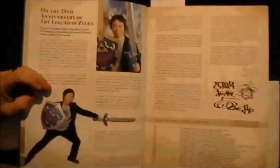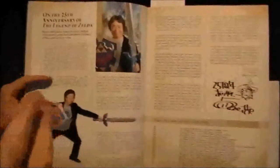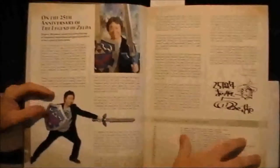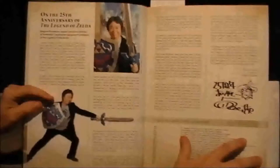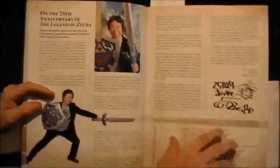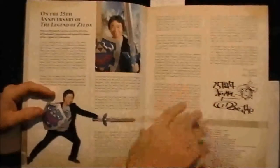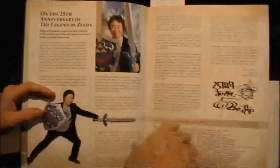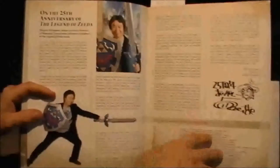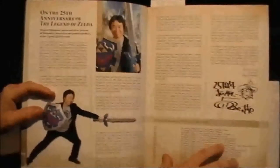The first thing you're going to want to check out once you open the book is the intro. It's written by Shigeru Miyamoto, and he shares with us where he got his ideas and the conception of the original Zelda game. He also goes into how he decided upon using Zelda as the princess's name, and then the acknowledgement of the inconsistencies of the timeline of the games. The reason why there are inconsistencies is because the gameplay was developed first, and they worked the story around that.